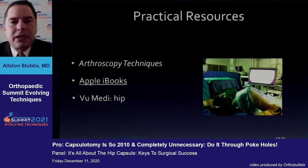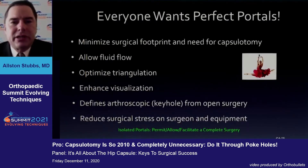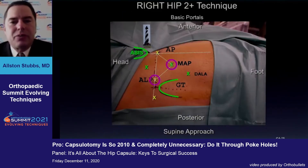A lot of resources are available — if you're watching this talk, I would point out what's available on ViewMedica, and certainly some iBooks as well as articles and Arthroscopy Techniques. We ultimately want perfect portals, and what we've found is that with our standard portals — the anterolateral portal and our modified anterior portal — we're able to do approximately 90% of the work and still be able to see what we need to see.